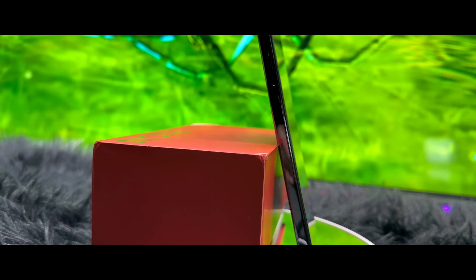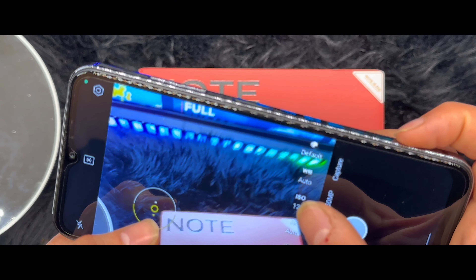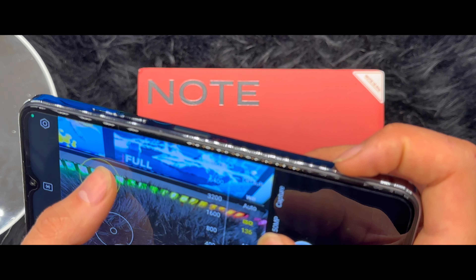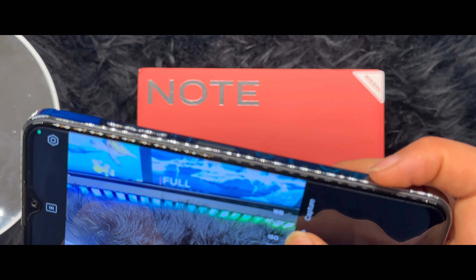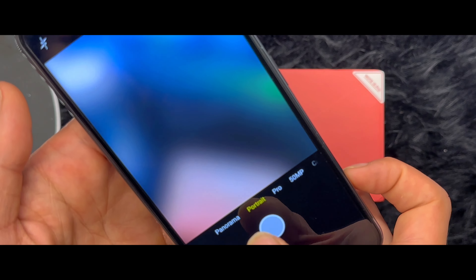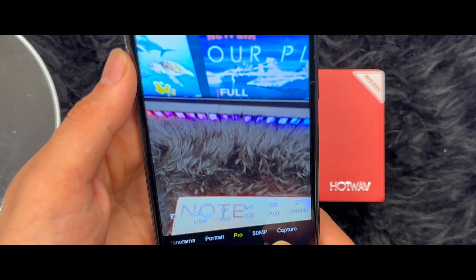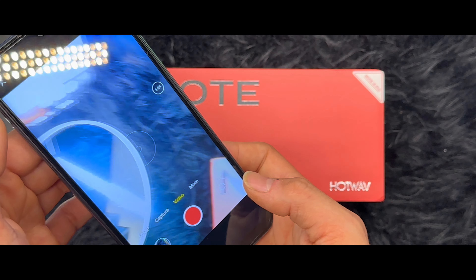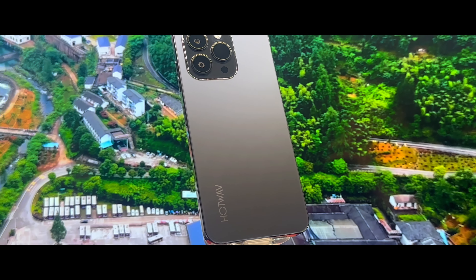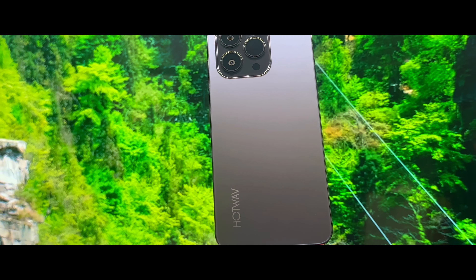It is also equipped with a 50 megapixel primary camera and an 8 megapixel secondary camera. The main camera delivers stunning shots and the secondary camera adds versatility. There is also a 16 megapixel front camera, which is definitely a good amount of pixels for both front and back — all the cameras in this phone are impressive.